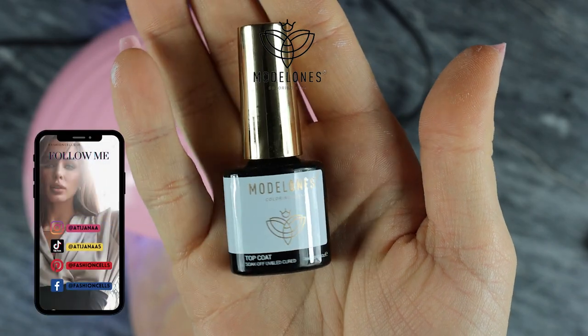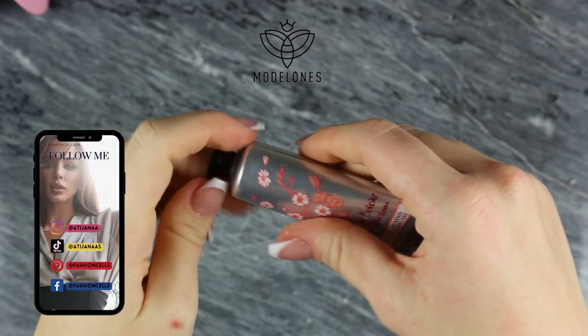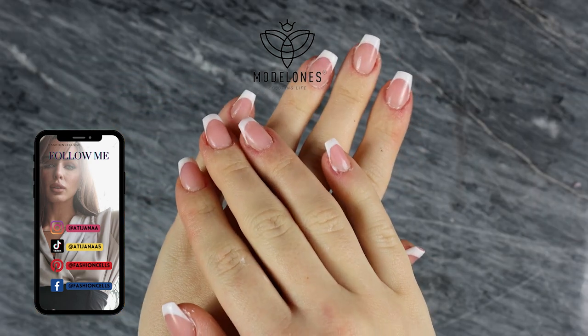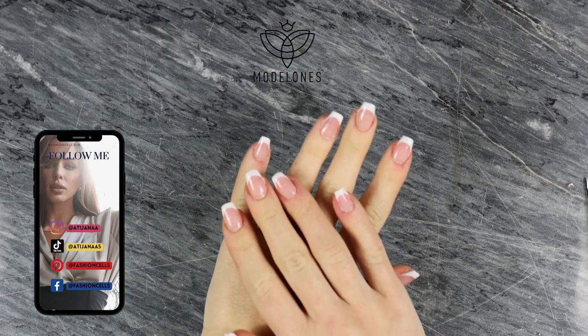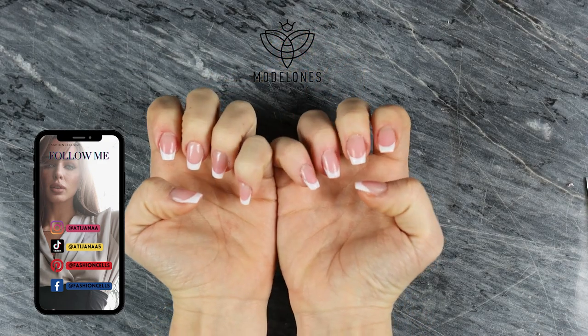This is the last step — the top coat. I always use a hand cream because you want to keep your hands nice and moist. You can skip this step but I really like adding it to my routine.